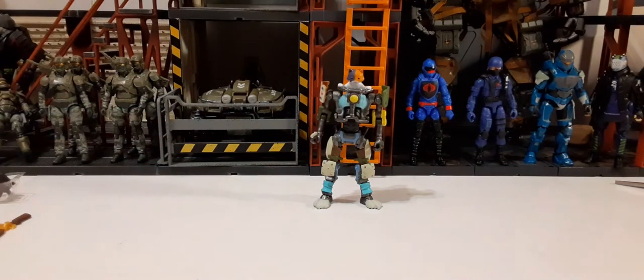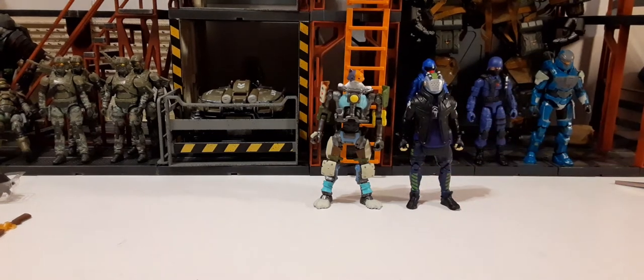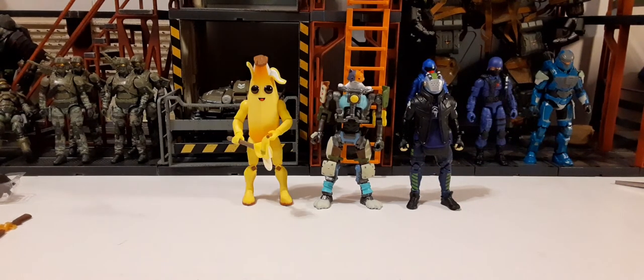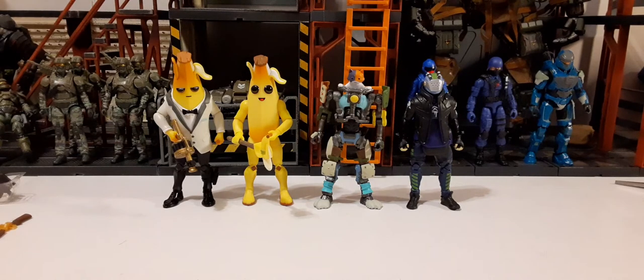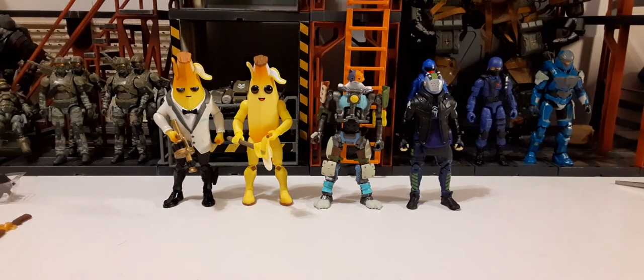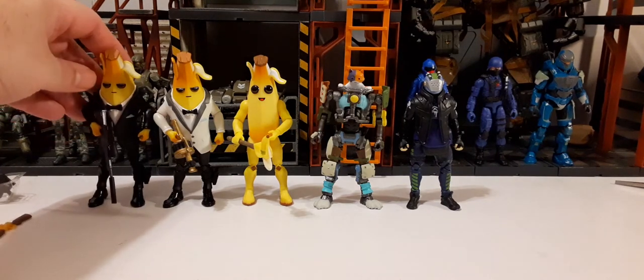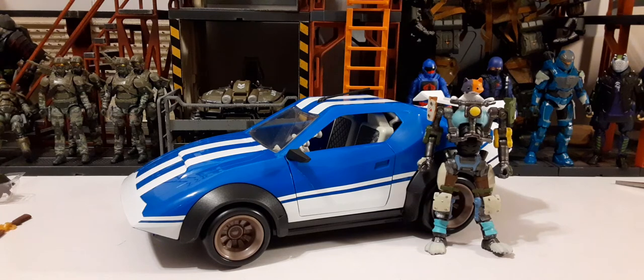It's fitting for the Fortnite universe — a cat driving a mech, not realistic but very on brand. Here are some comparison figures: Exelord, Peely, Ghost Peely, and Shadow Peely — they all share the same build. And here he is next to the new Whiplash figure for scale comparison — pretty cool.